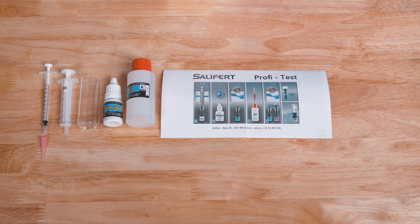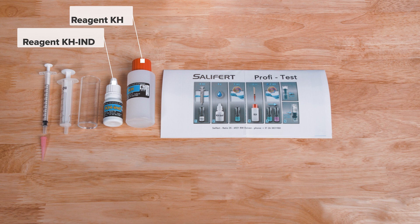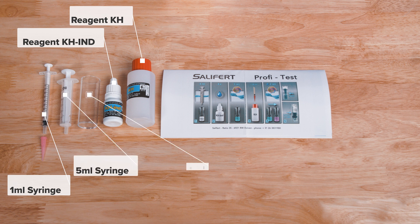In the box you'll find reagent KH-IND, reagent KH which is the titration solution, a one milliliter syringe with pink collection tip, a five milliliter syringe, the test vial, and instructions with a quick reference guide.